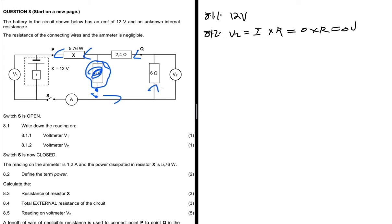For 8.2, switch S is now closed. The ammeter reads 1.2 amps and the power dissipated in resistor X is 5.76 watts. Question 8.2 says: define the term power. Power is the rate at which work is done. This follows from the formula P = W/t.